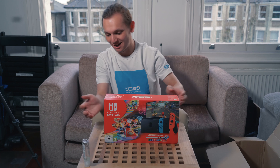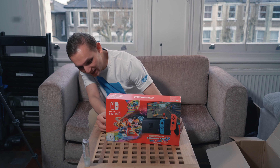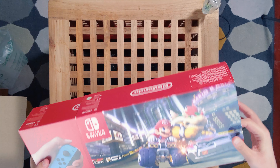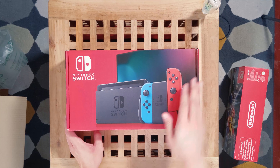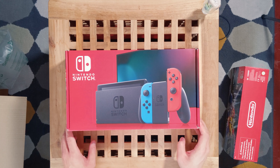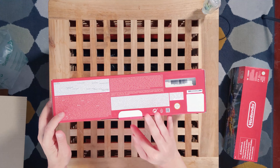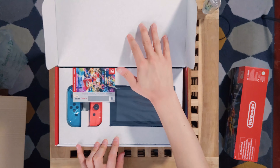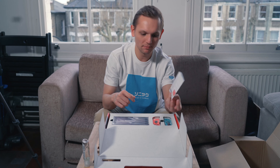I really can't wait to unbox this because I've been wanting to get one for a while. So let's jump right to it. As you can see, it's the OG Switch. I really wanted the original one because you can dock it, as you can see in the picture. And there we have it — a scratch-off code to download the game.